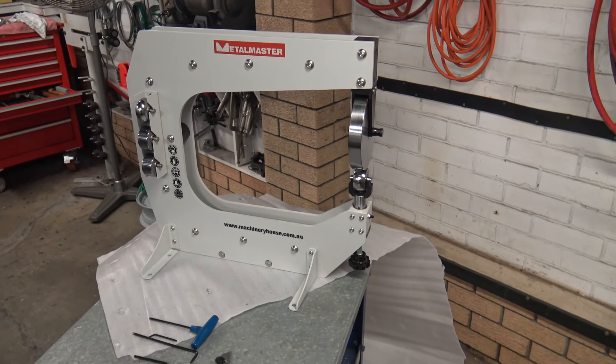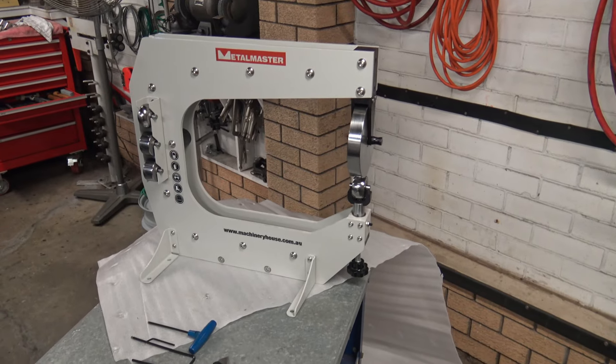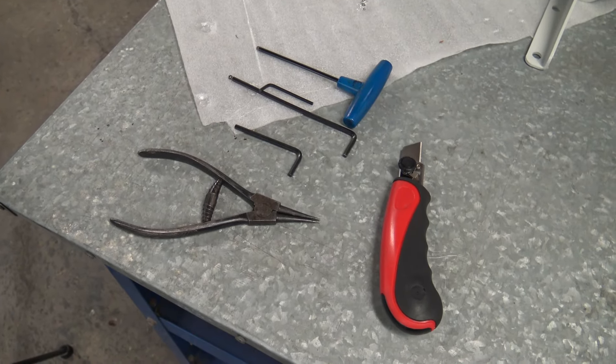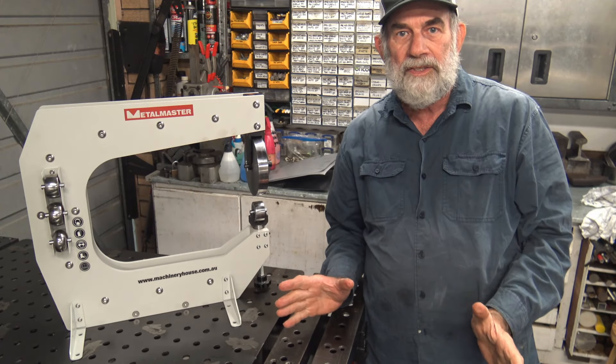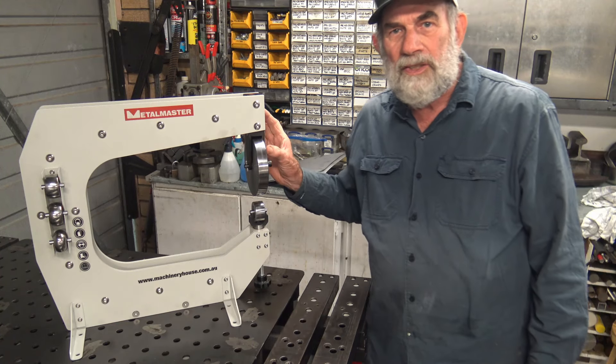The wheel and the anvils are fitted with sealed bearings. Their axles are a tight fit, which is good, although I did find myself making use of a press and a nylon hammer during their fitting. This is the fully assembled benchtop English wheel, and those are the tools I used to assemble it.